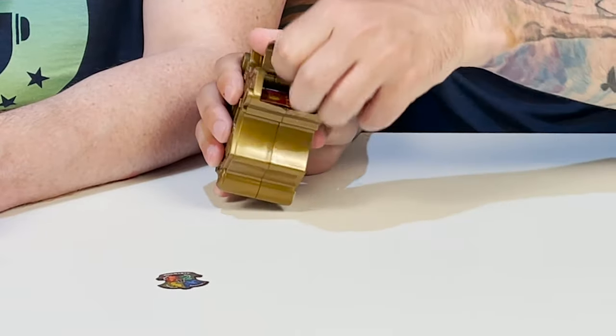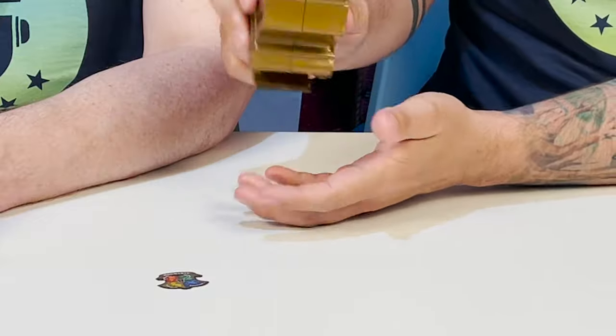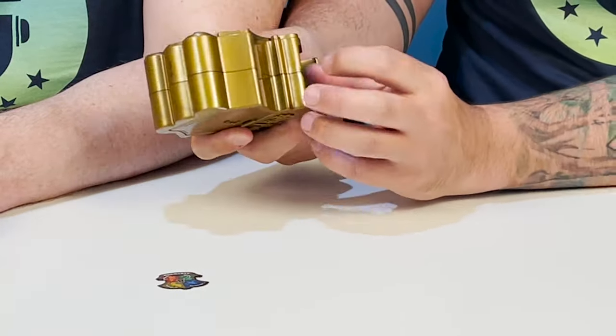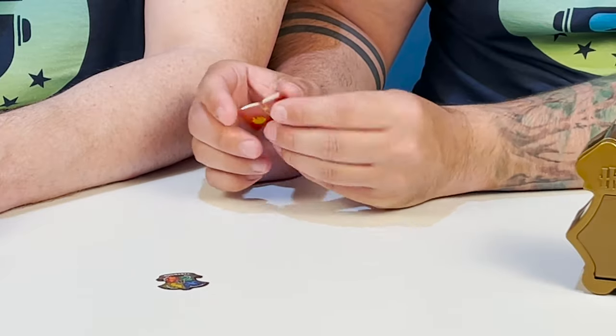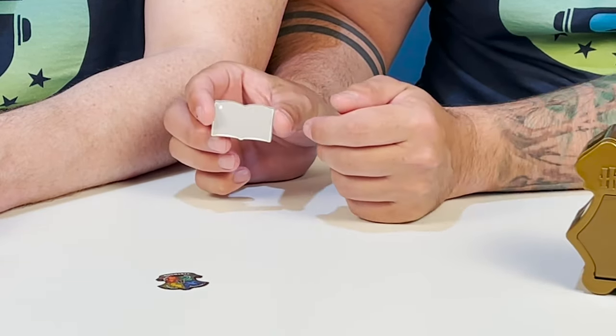Here is side 2. We have a little book. Now, this one says Hogwarts, and this is a water reveal. So I wonder, do we dip the whole thing in water? Let's dip the whole thing in water and see how that goes. Trial and error, guys.